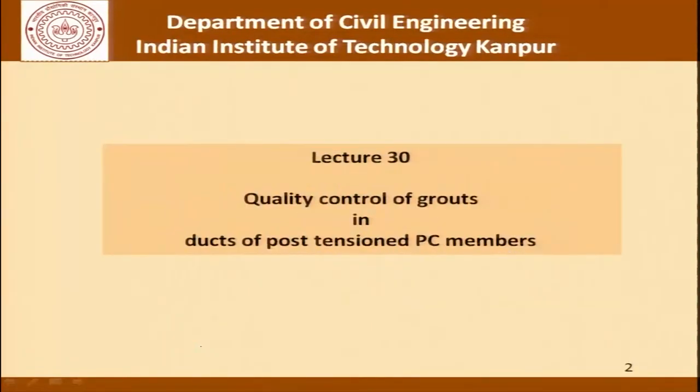Namaskar and welcome once again to the series of lectures on principles of construction management. In this module we have been talking about the process and also studying in depth issues relating to quality control in those processes. This is basically to help us generate insight into developing new test methods if required, interpreting test methods, the provisions and details that are part of the test methods, and finally if required to develop the specifications.